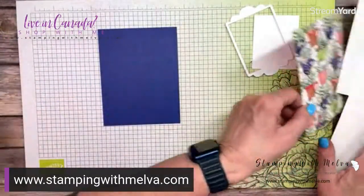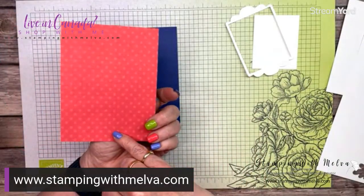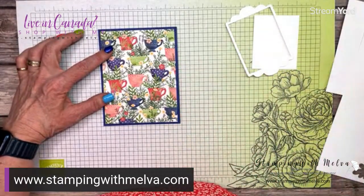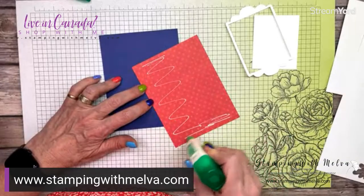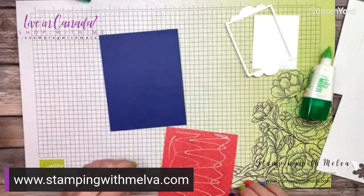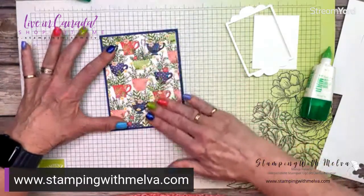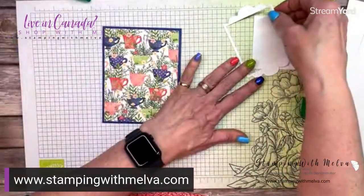So that's Starry Sky. Then this is a fun designer series paper — on the back side is Sweet Sorbet, but on the front side I'm going to use, which has got Starry Sky, Sweet Sorbet, Garden Green, and a little bit of Mango Melody. So that's going to be the front of my card. I'm just going to use liquid glue and adhere that down. Isn't that pretty? I think it's called Tea Boutique — that's the designer series paper. It's a sweet name and has some great designer series paper in it. So that's my card front started.